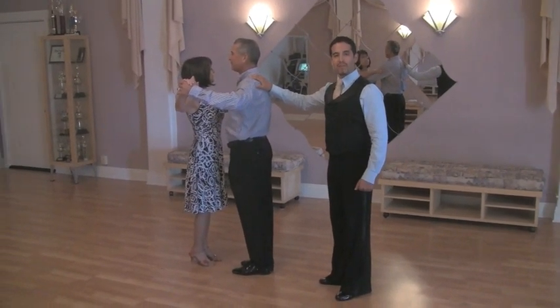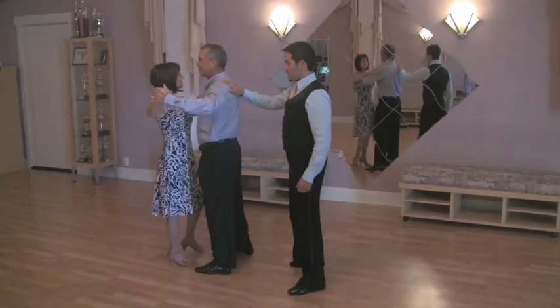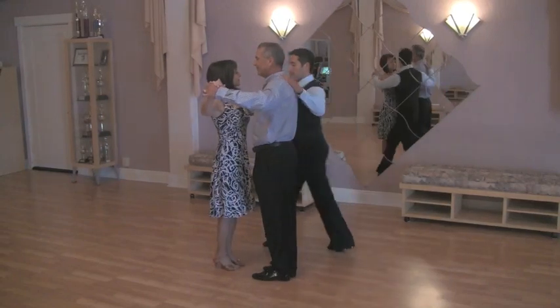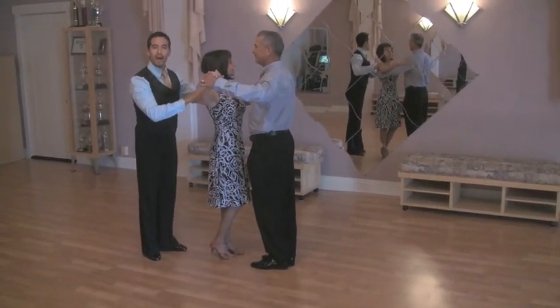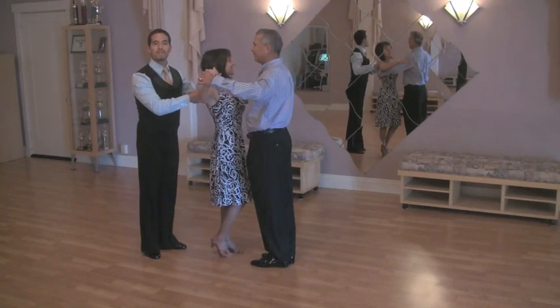The gentleman is going to go forward with his left foot. The lady is going to go back with her right foot. You're going to go forward, side together as a gentleman, then back, side together. The lady is going to do the same thing, but she's going to go back with her right foot. We have a little saying that the ladies start with the right because they're always right.